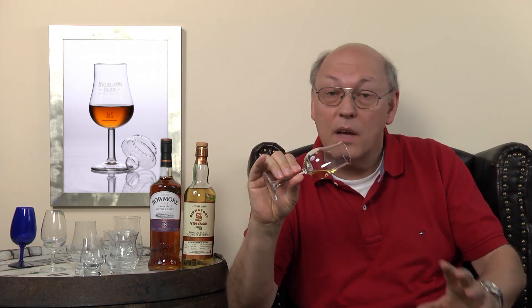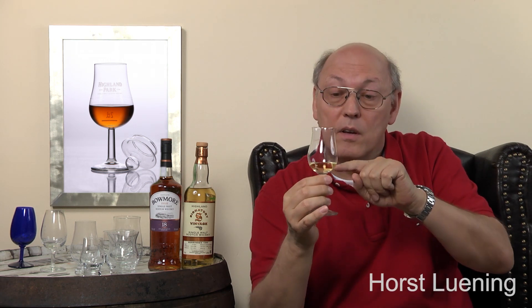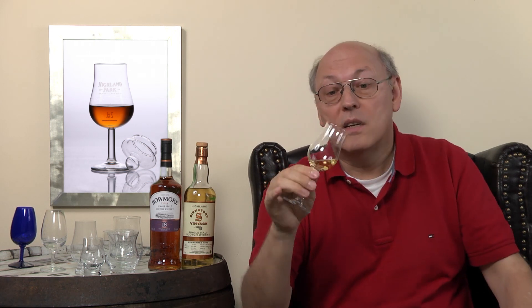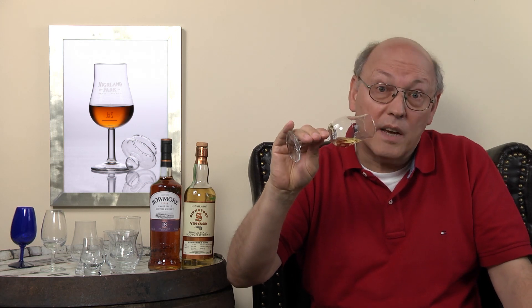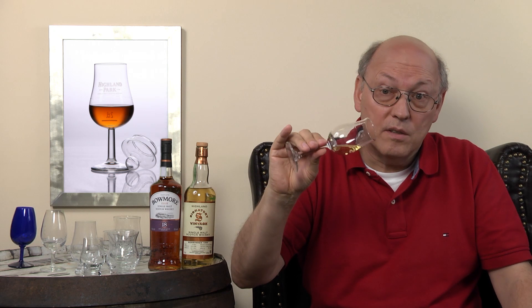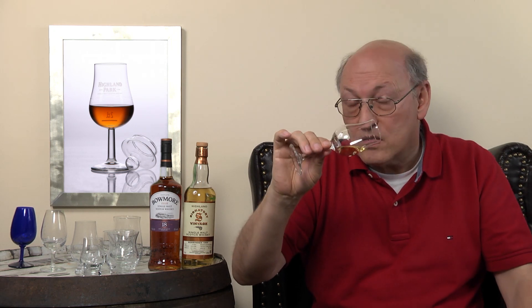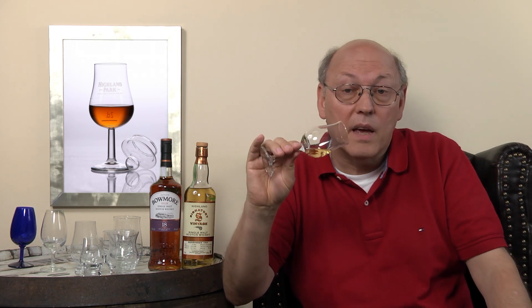You wet the inner surface of the glass to have a bigger surface from which aromas are able to evaporate. You have a relatively small surface on the liquid in the glass, but if you roll the glass and wet the inner side, you multiply the surface from which aromas can evaporate. That's the reason why I always roll the glass in my hand and wet the inner surface.